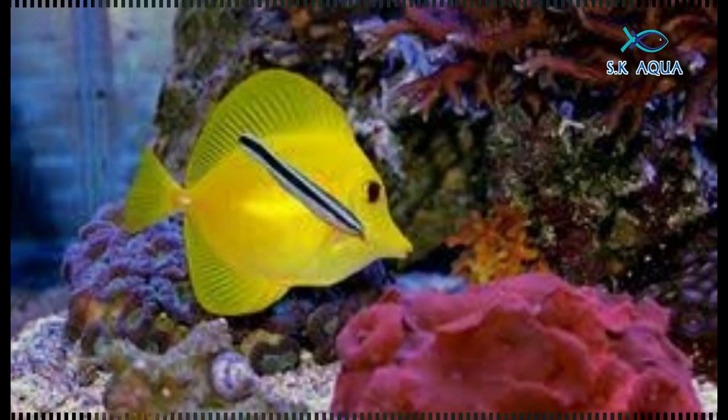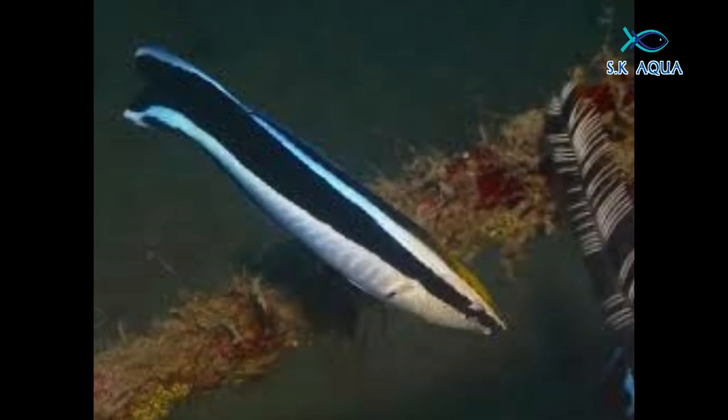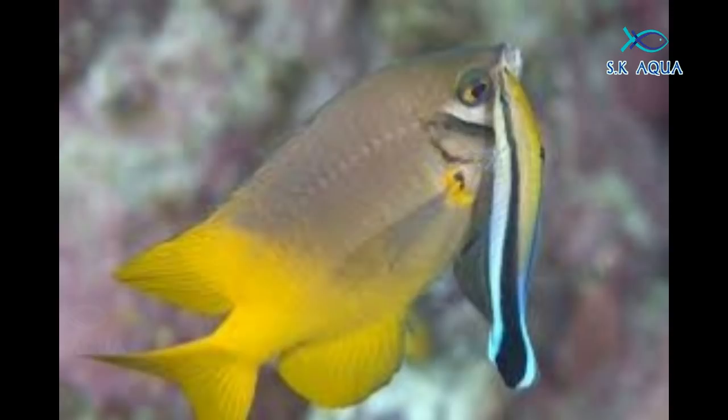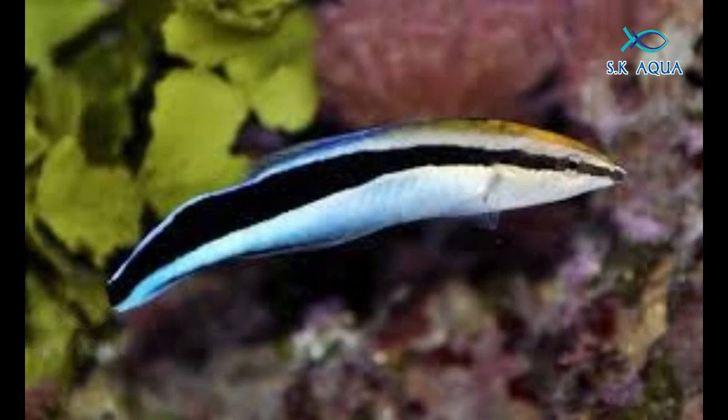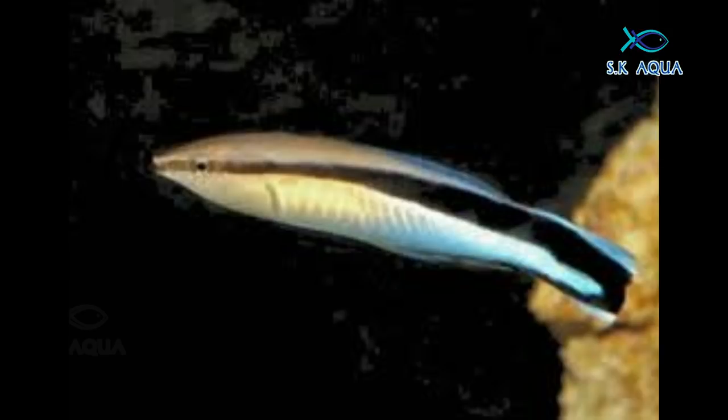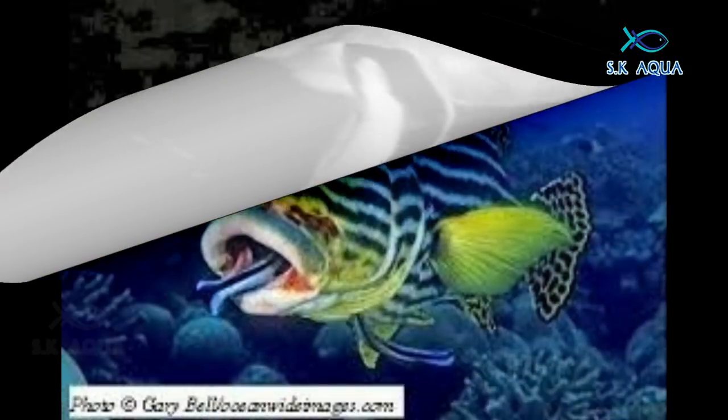Algae and bacteria are important. If you choose Dr. Ross fish in the marine aquarium, you can use 10 to 15 fish. You can use 1 to 3 fish. If you use Dr. Ross, you can use a peri tank with 10 to 15 fish in the marine aquarium. If you use Dr. Ross, you can use it better.